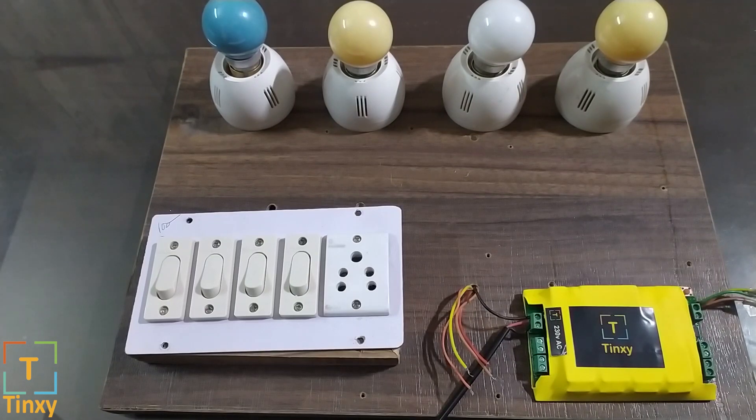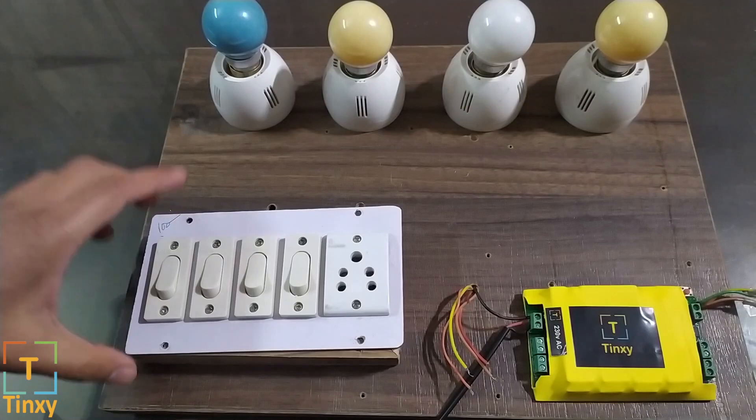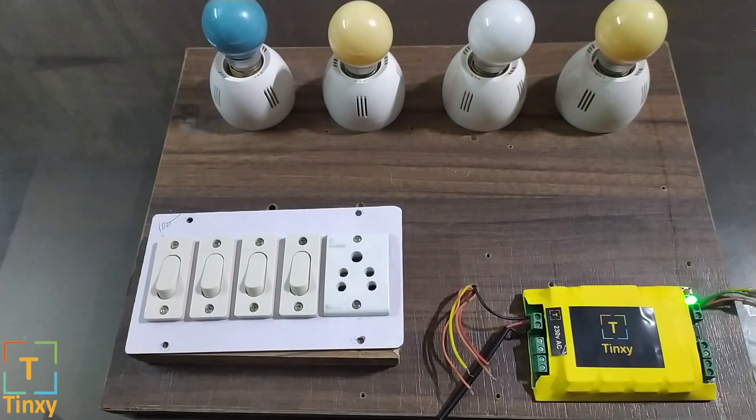Your existing switches will be able to connect to this module very easily. As shown here, we will be connecting these 4 switches to the module and you can connect any 4 types of loads or appliances like a fan, a TV, your music system, your lights. All these loads should be less than 1 kilowatt — that's what we recommend, but you can go a little higher if you want. Please do not connect an air conditioner to this module; it's not capable of handling such a big load.